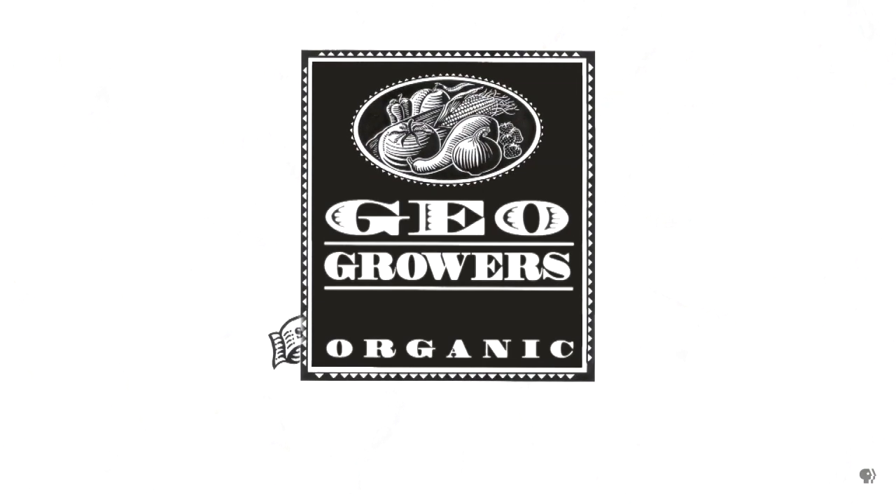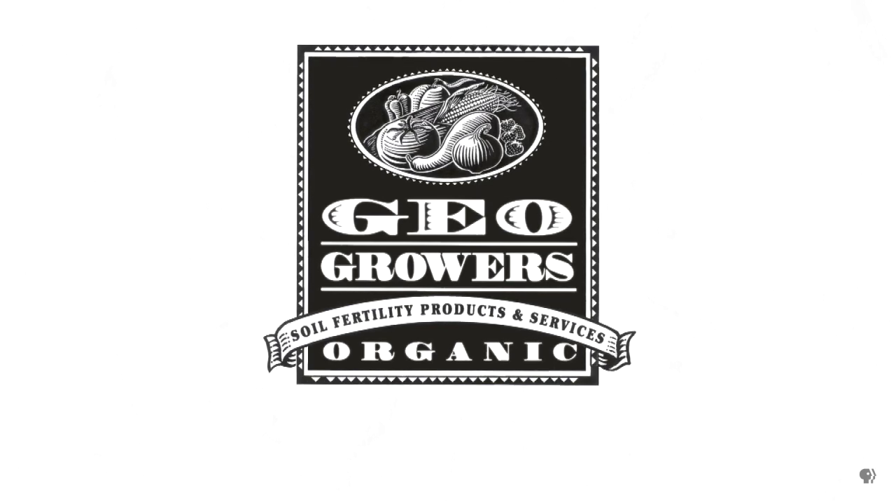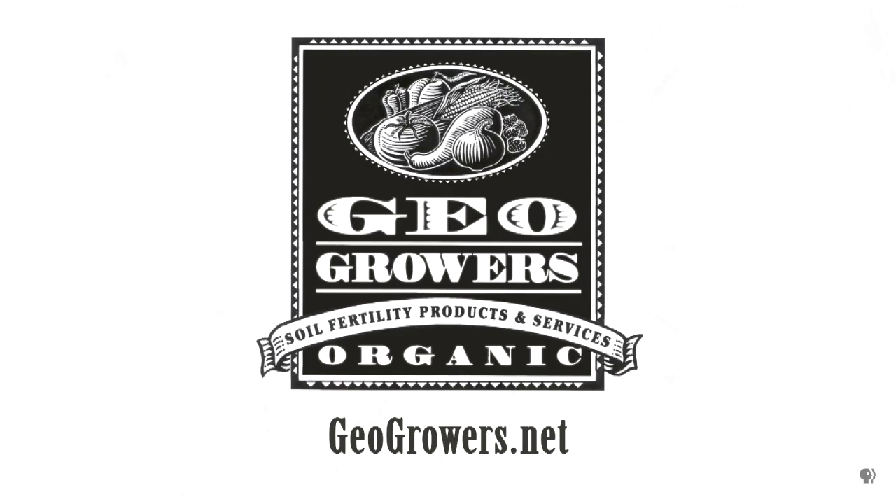Support for Central Texas Gardener comes from GeoGrowers, offering custom soil blends for lawns, gardens, xeriscaping, and organic landscaping supplies. More information at geogrowers.net.